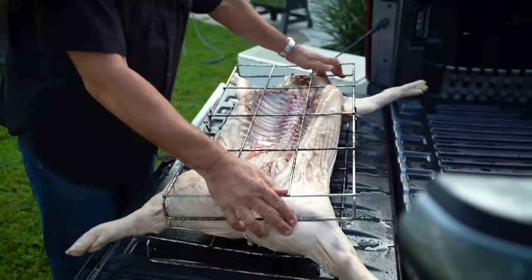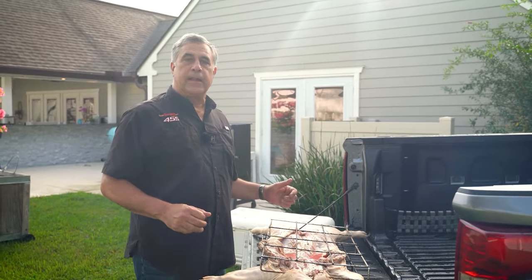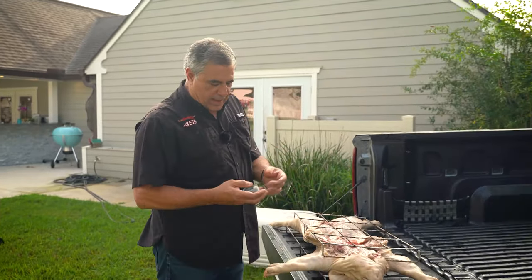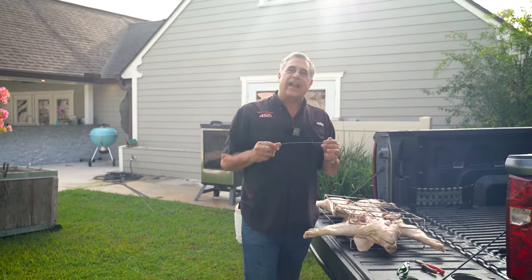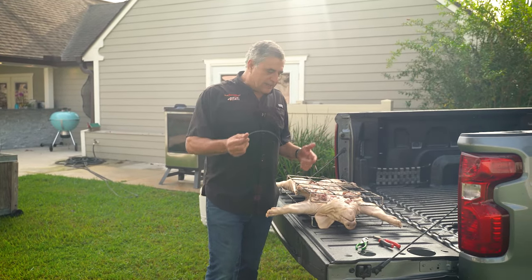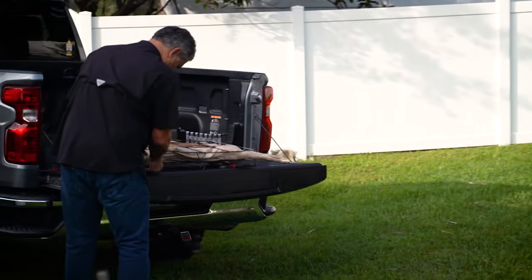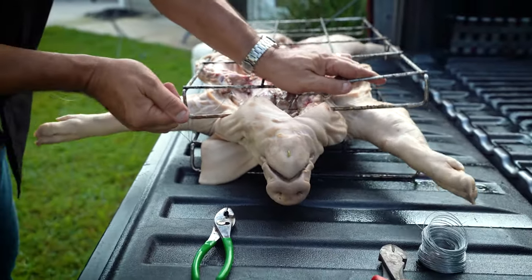I'm going to grab my wire and start wiring this little guy up. I'm putting him in these grates — one of the main reasons is it's easy to maneuver. When it goes into the Cajacina, I'll be able to pick it up and flip them over for the last 45 seconds of the cook. I'm using the same kind of wire you'd hang pictures with. Make sure whatever you use does not have plastic because it will melt. I've used a coat hanger in a pinch. Make sure you get a couple layers so this thing doesn't break on you.